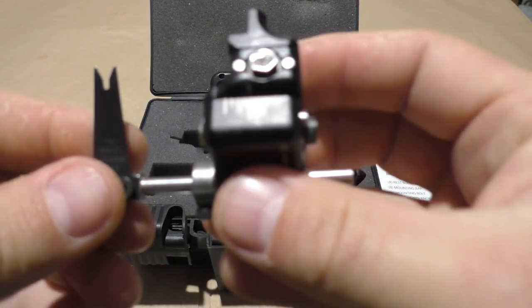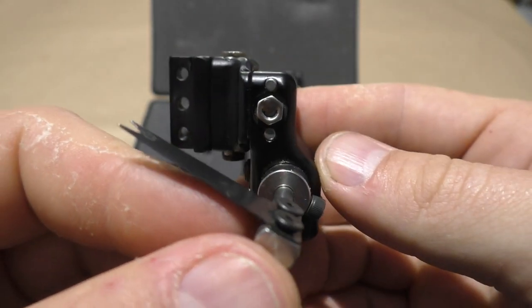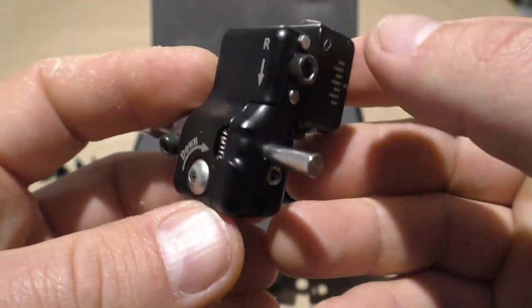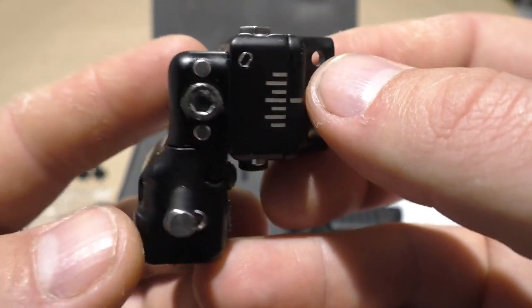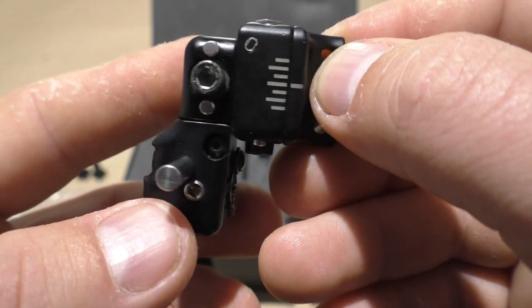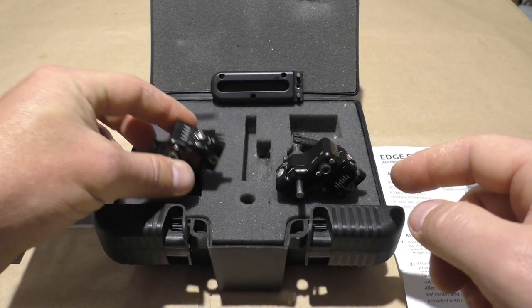Then we have the other head — it's exactly the same as the previous one with the same adjustments, markings, and finish, everything well machined and looking really nice. This one is marked with an 'O' for outdoor. If you bought them new they won't have those markings, but you can do that yourself if needed.